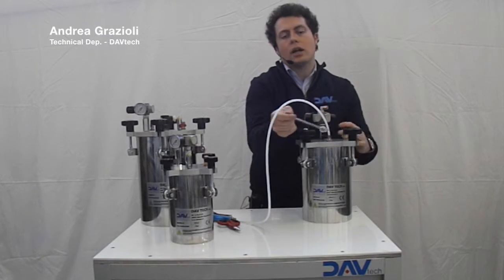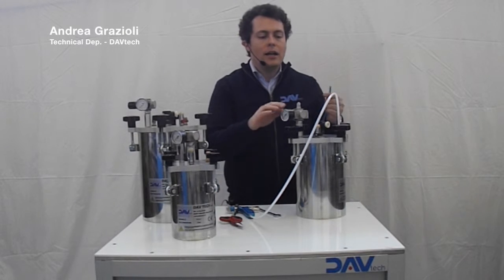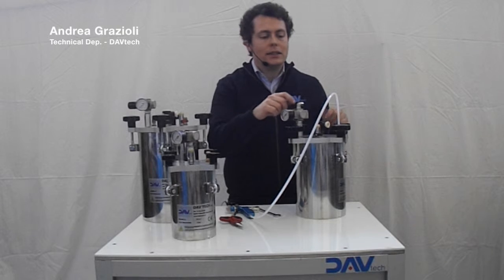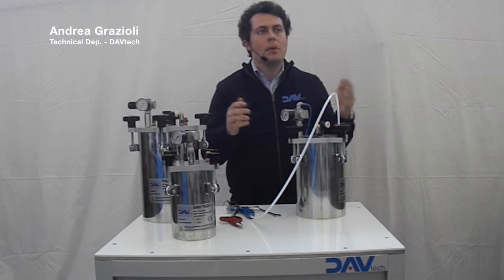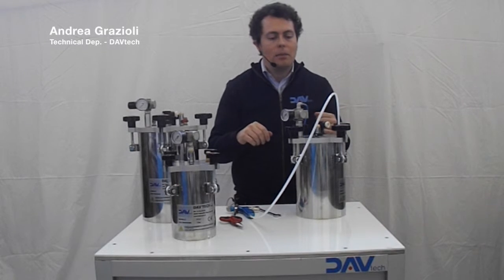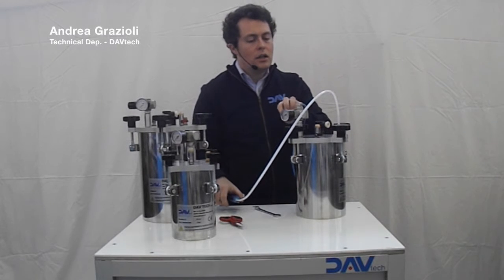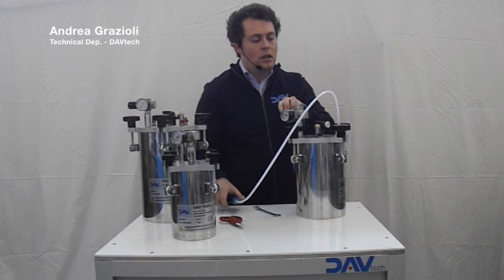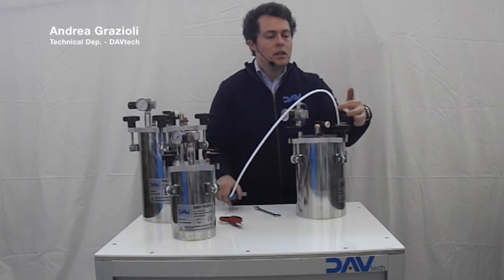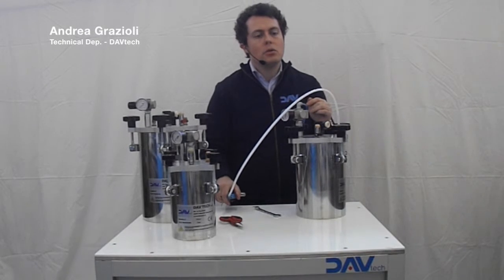And we are ready to start. At this moment you can connect the tank with the feeding air of your pneumatic system in the plant at 6, 7, or 8 bar — the pressure you have in your plant — and slowly increase the air on the tank. You will see the product that starts to flow inside the tube.